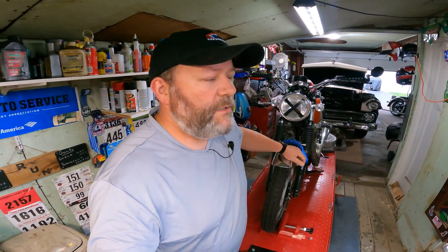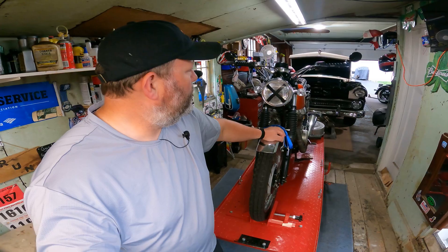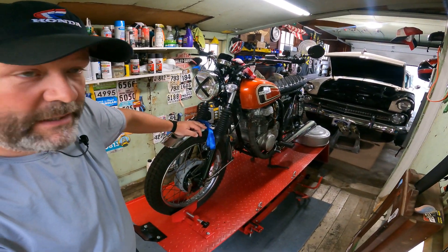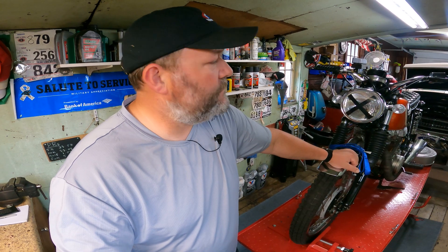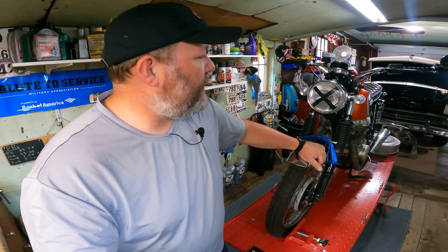Welcome back, my name's Dave and you found Do It Yourself Do It Right. Got my Honda hat back on, standing in front of the racer — or what I call the racer, though it's more of a brat style bike. It's one of my two forever bikes; I'll never get rid of this. This is the first Honda I ever really worked on or built, tore apart and put back together numerous times. About to do it again. I've got one issue and one thing I want to install on the bike, so let's get into it.